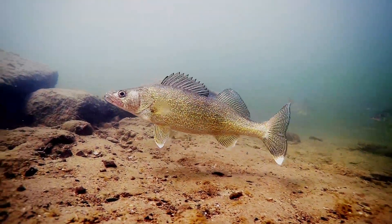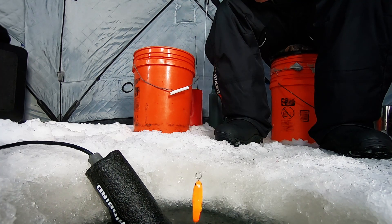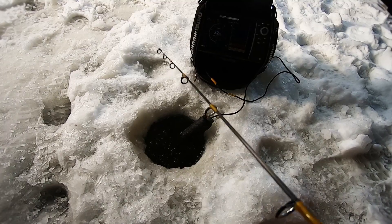This week on Fish Ed, John catches finicky winter walleye in the teeth of a cold front by fine-tuning his presentation to attract nearby fish and make them strike.